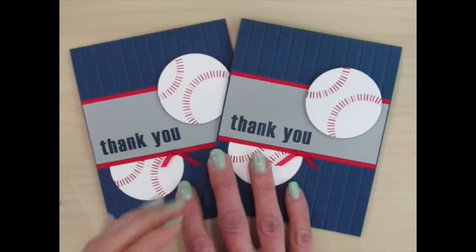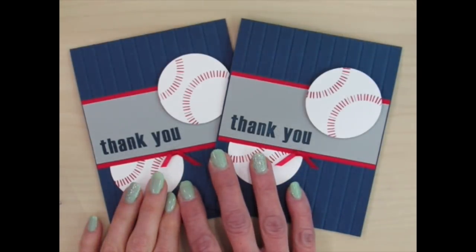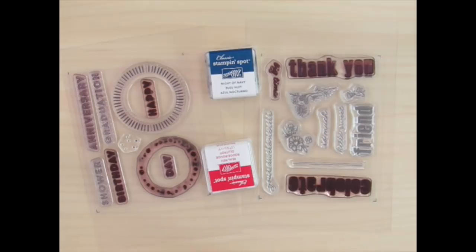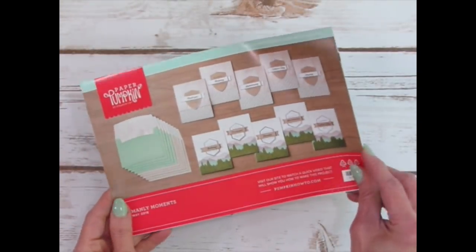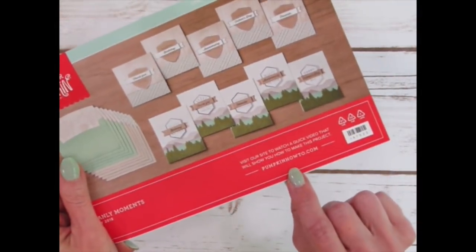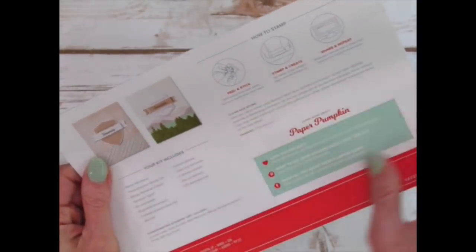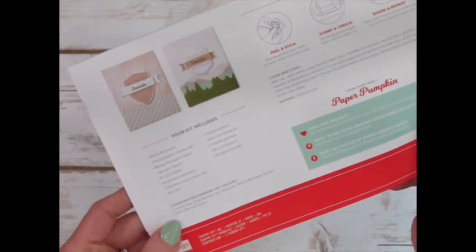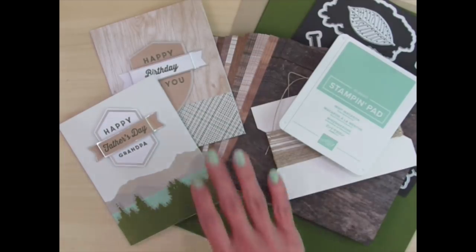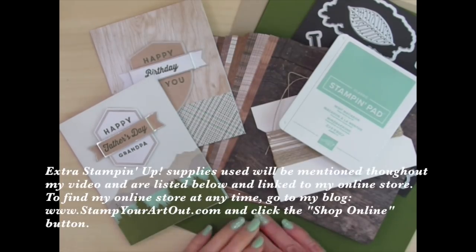I just made these fun thank you cards for the Phi Ed teachers at my kids' schools from past Paper Pumpkin supplies, a circle punch, and some extra cardstock. Each kit also includes a mini publication with photos, written directions, and tips and gives you a link to get to the how-to video. I love that there's a ruler along the bottom so you can measure your ribbons and twine, and on the back you'll find the supply list and coordinating Stampin' Up colors. Because these kits are a Stampin' Up product, you'll find many other Stampin' Up products that coordinate with the supplies in the kit.